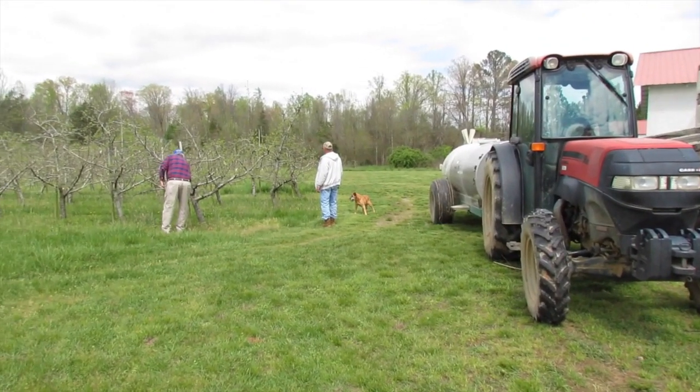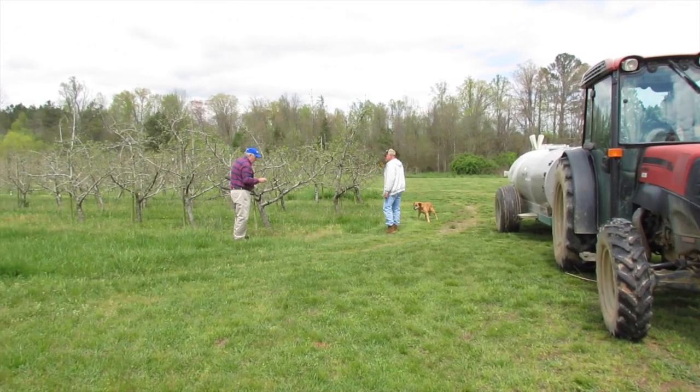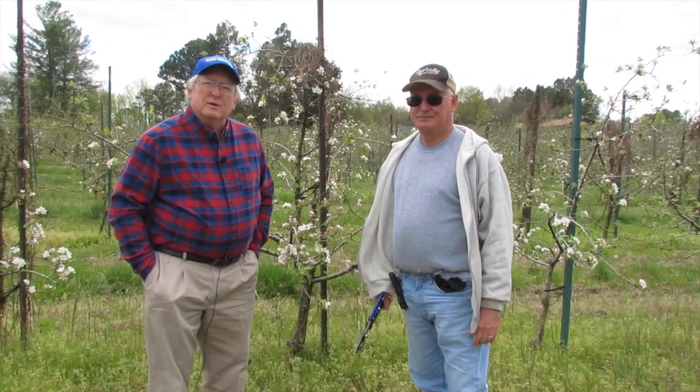Thanks for joining us today. We're at Apple Valley Orchard, and we have Chuck McSpadden with us, the owner and operator, and today we're going to show you about pruning an apple tree.